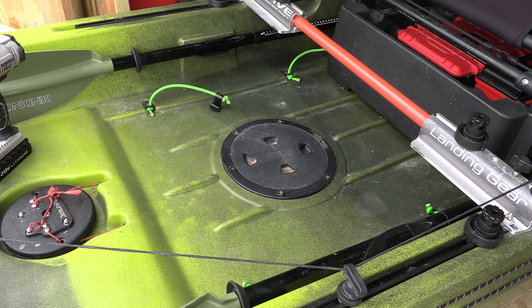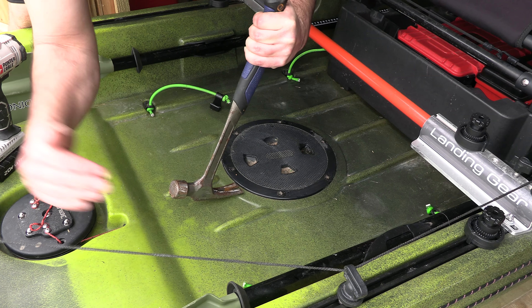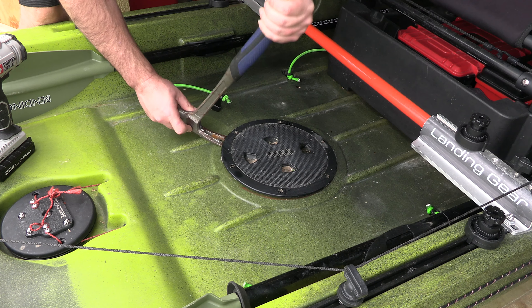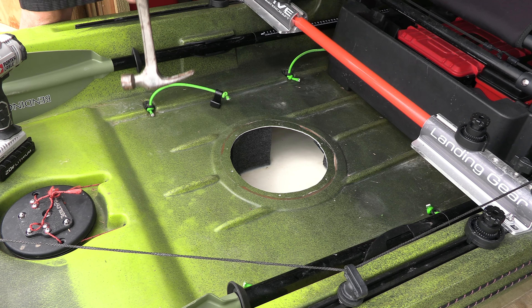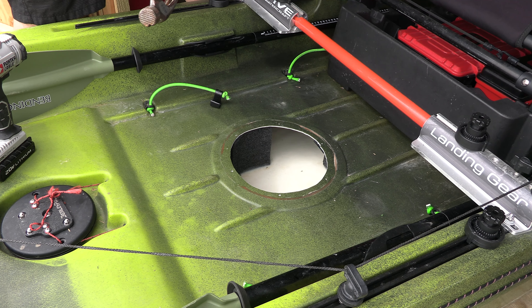What we're going to try to do is just take my claw hammer, maybe get it started. All right — that wasn't as bad as I thought it was going to be. The old hatch is off. Trash that thing.